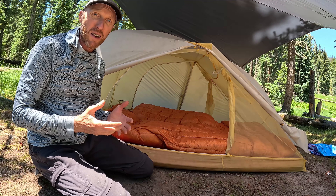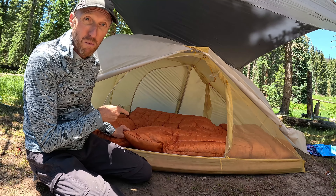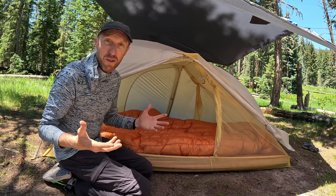The reason I'm making this review is because I wish I had known these things about this quilt before I bought it. This is our review of the Z-Packs Double Quilt. It sure is warm — are you warm? I'm dying. Is this Z-Packs Double Quilt worth $600? Let's find out.